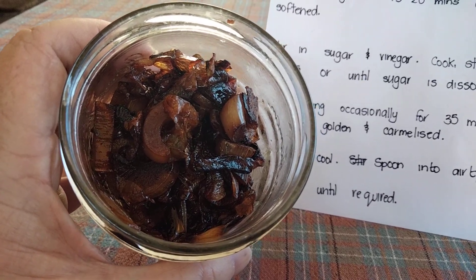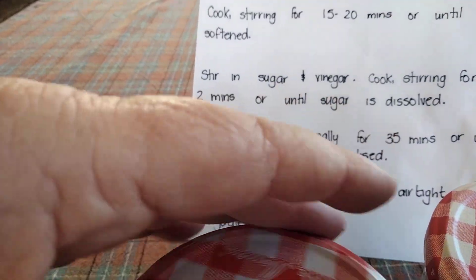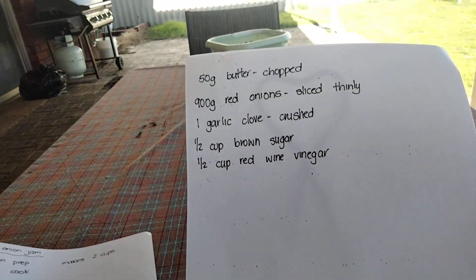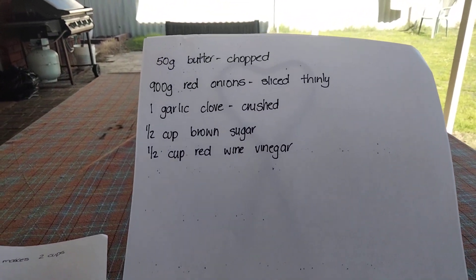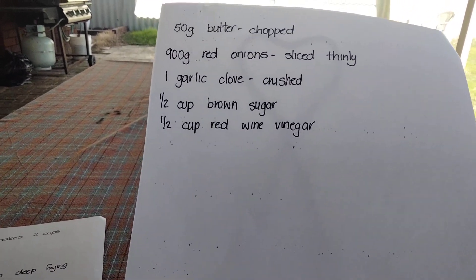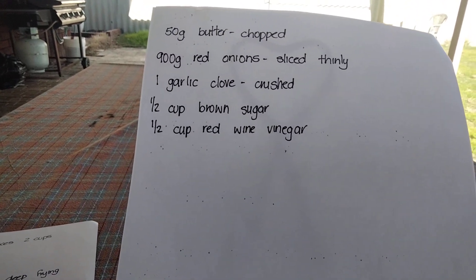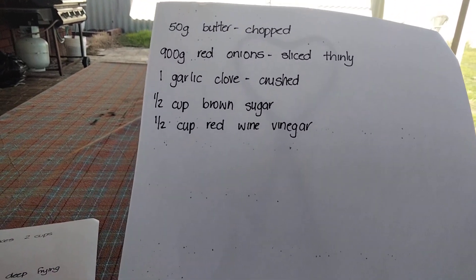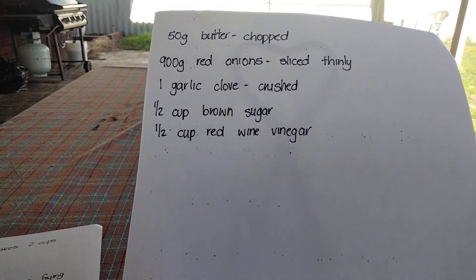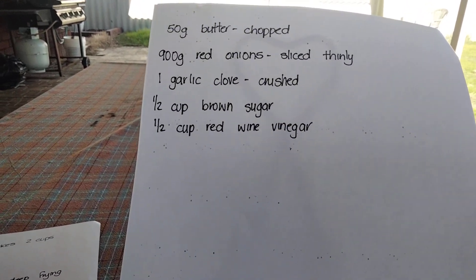It's quite tasty, but as I said I'll put the recipe in the description below. So: 50 grams of butter chopped, 900 grams of red onions sliced thinly, 1 clove of garlic crushed, half a cup of brown sugar, and half a cup of vinegar. It said red wine vinegar but I didn't have any so I used apple cider vinegar, which apparently you can swap with red wine vinegar.